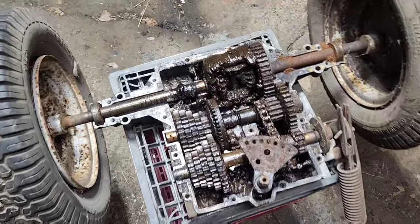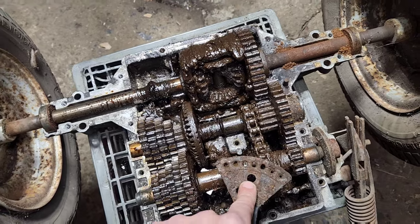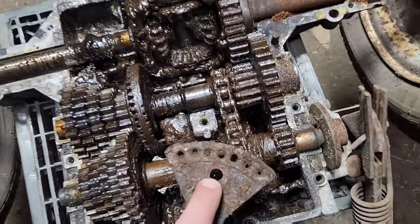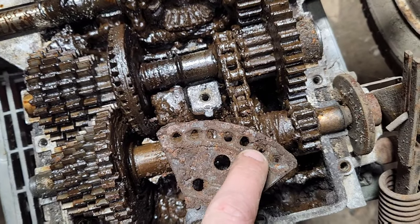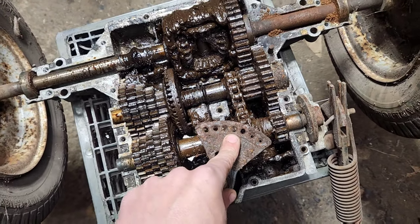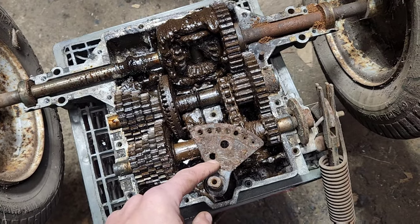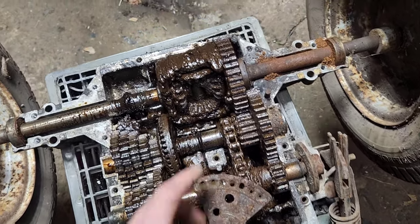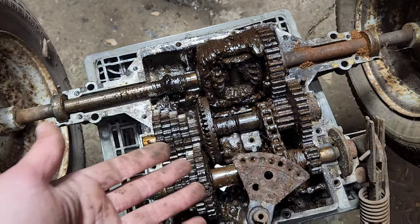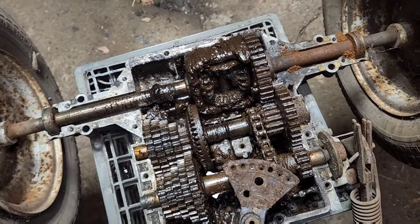I always wondered what was up with this transmission because it refused to shift out of gear — that's part of the reason why I set it aside as a parts transmission. It turns out that the shift ball had rusted in place to the point that it literally would not shift out of the gear it was stuck in. That's a new one on me; I've never seen them do that before. On the other hand, this looks to still be in good condition since it wasn't being used out of that gear, so there's no reason anything would be broken.